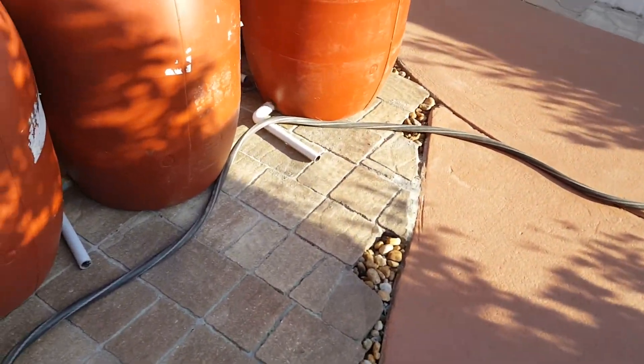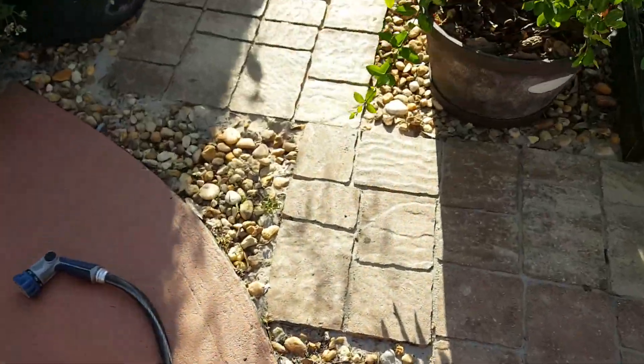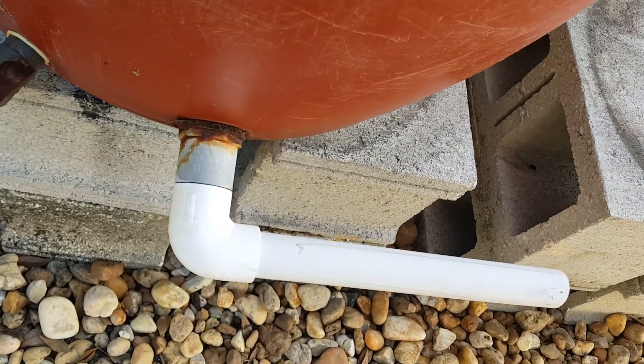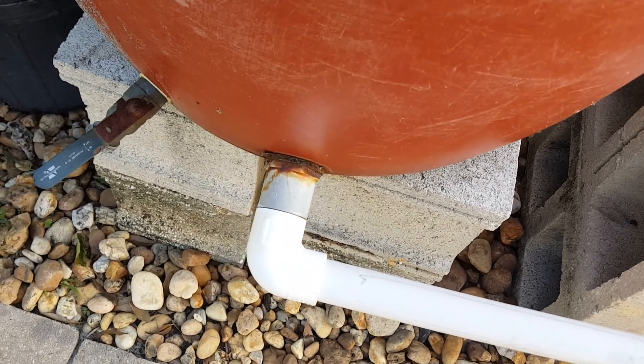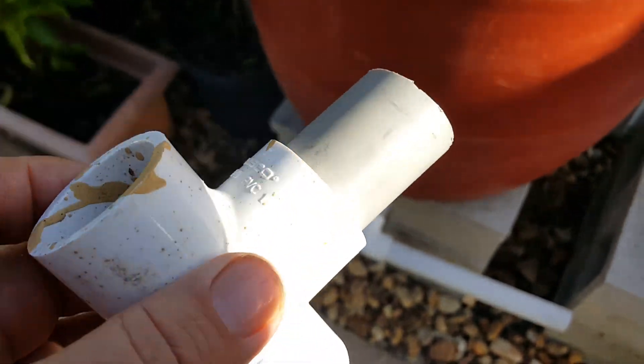I figured I'd let you know how I did the barrels so I could collect rainwater. As you see, I have a gray piece of PVC and white PVC. If you look inside you'll see a big washer and a lock nut. Over there you see the same type of thing — basically electrical fittings that had threads available.